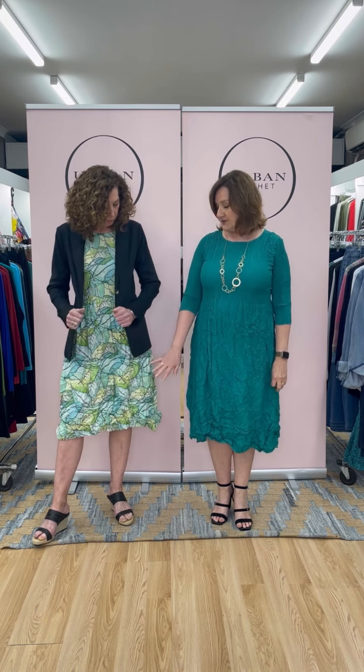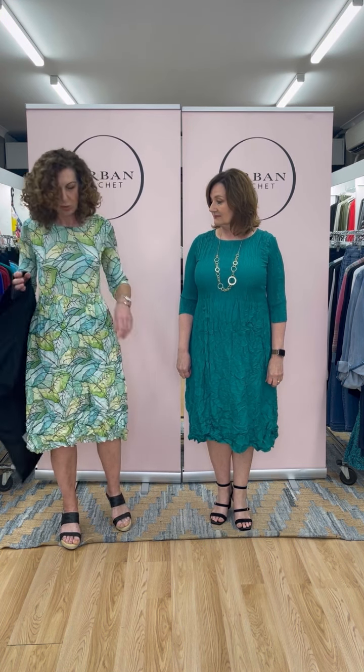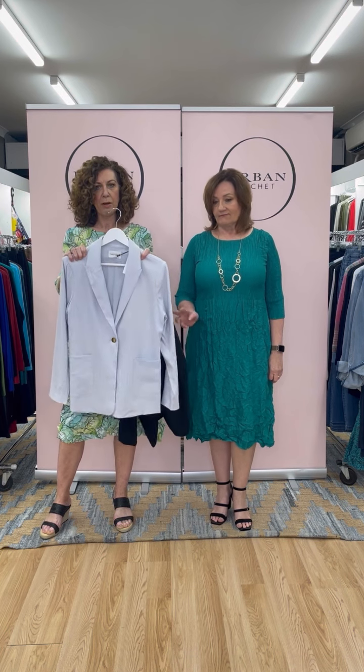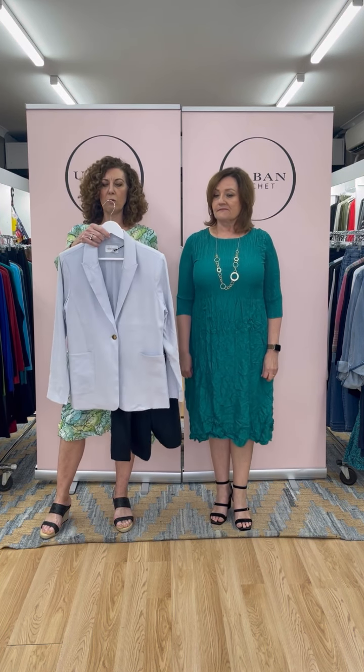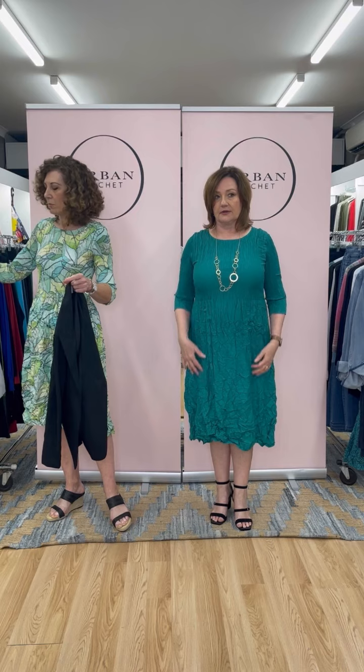I'm wearing it in the paper leaf - a brand new print that just arrived, hot off the press - and I'm wearing it with the Two T's linen viscose jacket in a size 8. I would be happy in either an 8 or 10 but it's a nice fit through the shoulders. It's a gorgeous classic one-button blazer. We've also got the blazer in this beautiful silver - a lovely summer neutral - and these come in sizes 8 to 18, a good generous cut.